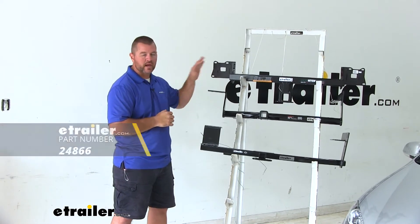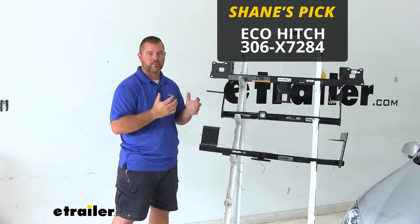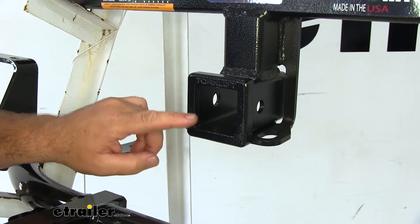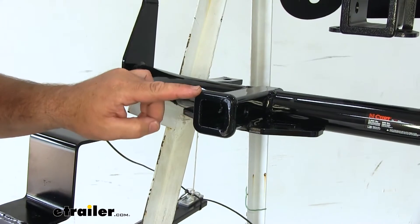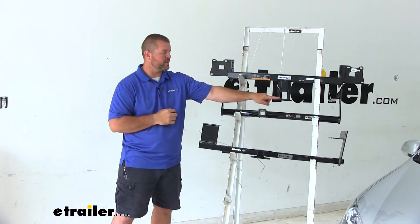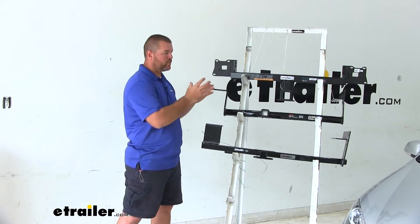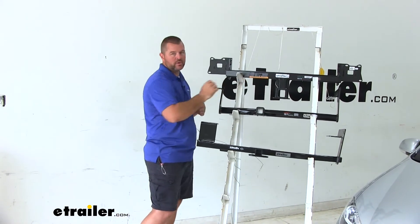Out of these three I would go with the EcoHitch for a couple of reasons. We're going to have a 2-inch by 2-inch receiver tube opening, where with the Curt and the Draw-Tite it's only an inch and a quarter. The 2-inch by 2-inch receiver tube opening is a lot more common with hitch mount accessories.